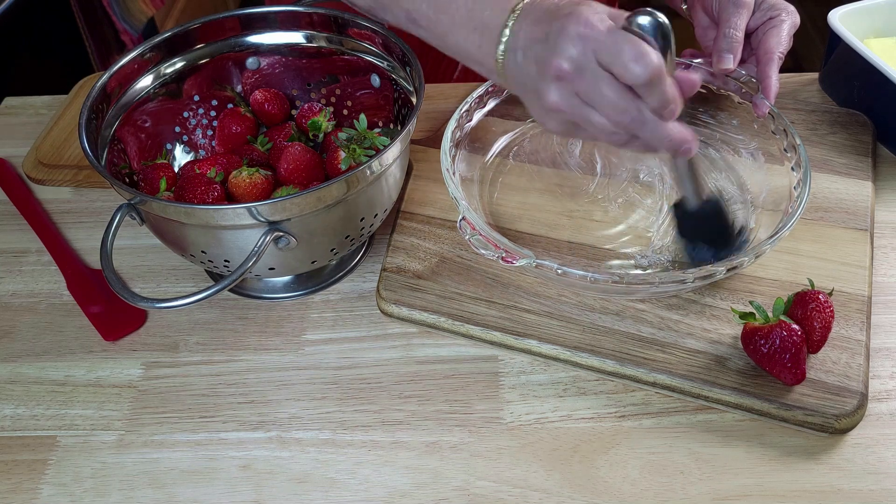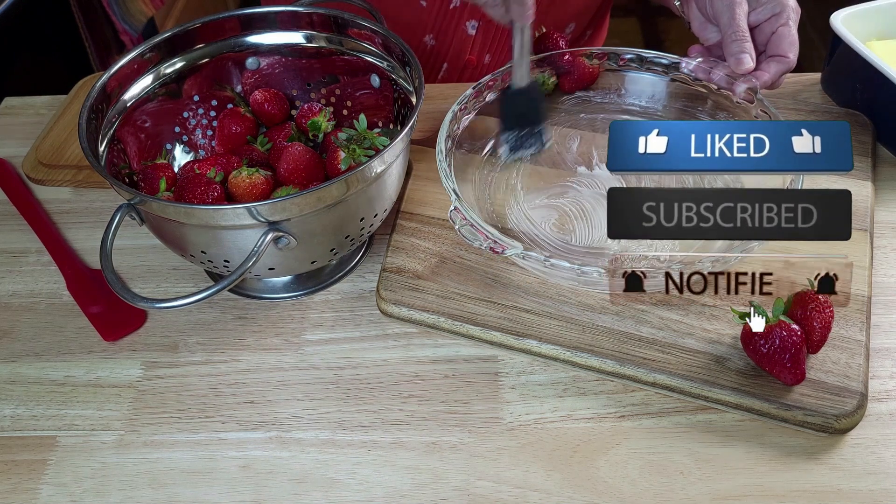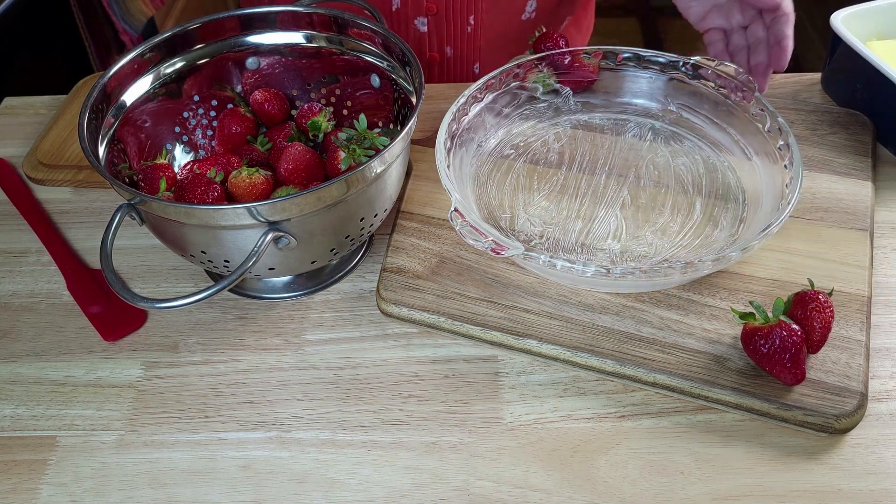Just make sure that you get it all buttered up real good, or sprayed real good, depending on what you want to do. Then just set this aside.